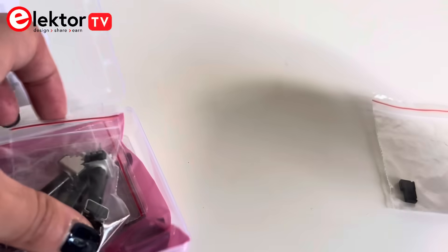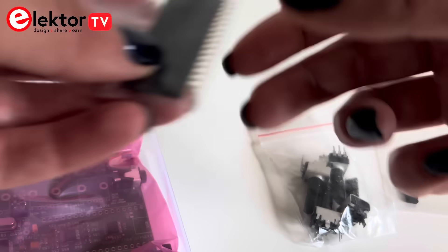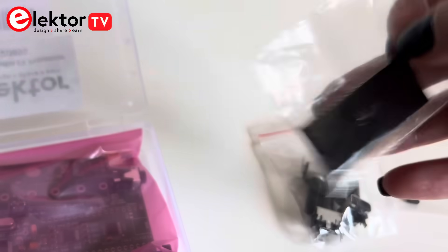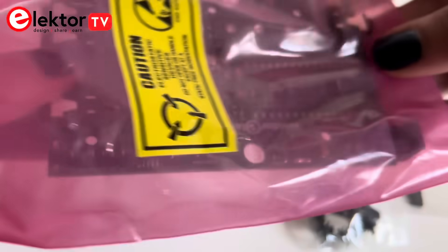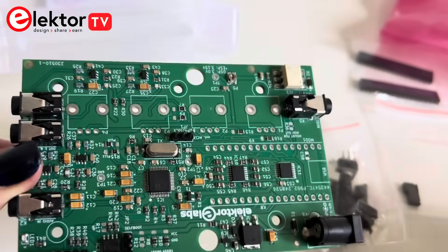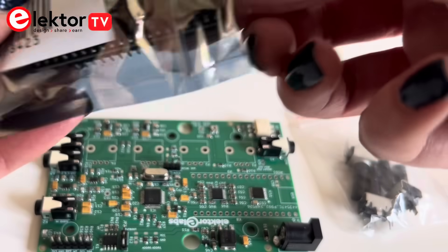It includes two jumpers, four control potentiometers, two 17-pin headers, and finally the ESP32 Audio DSP-FX processor board assembled. You'll also receive one ESP32 Pico Kit G4.